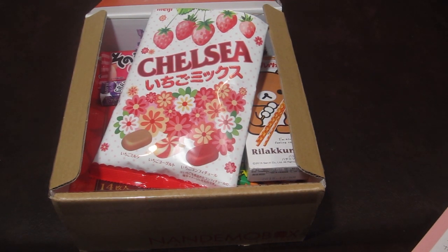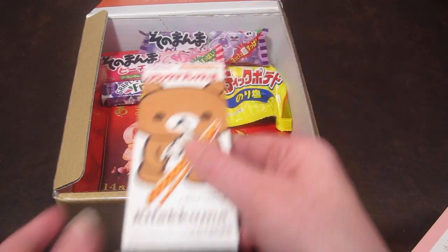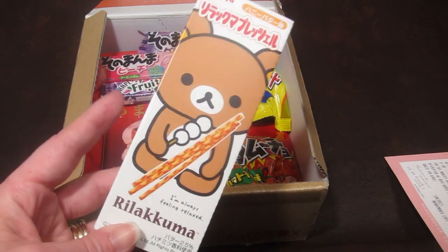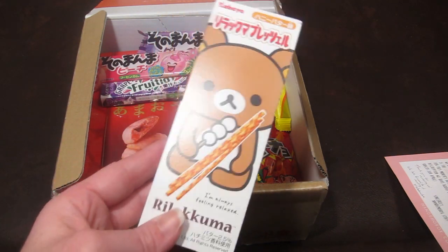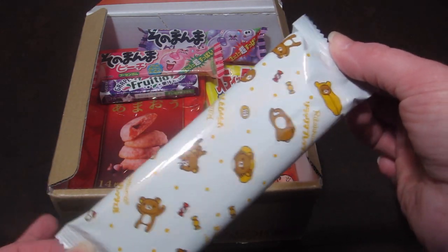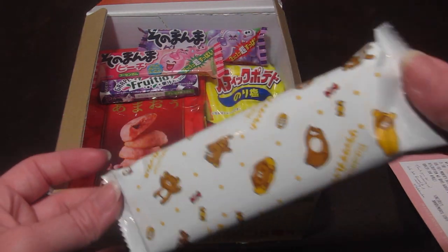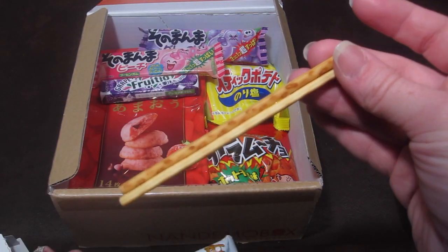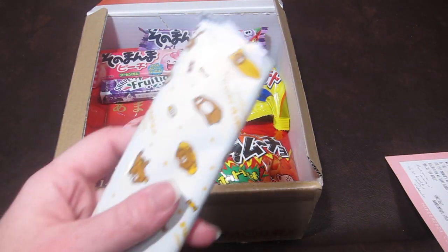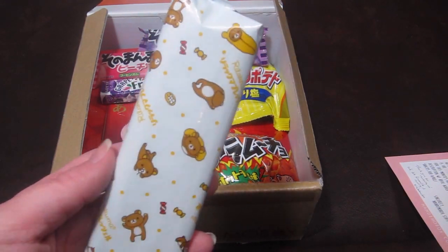This one isn't on the information guide, but we've had it in other boxes — it's called Kuma, I believe. It comes in a little package with cute little bears on it. Japanese snacks have the cutest little packaging. Inside there are little cracker sticks — they taste like a sweet cracker stick. Very good.